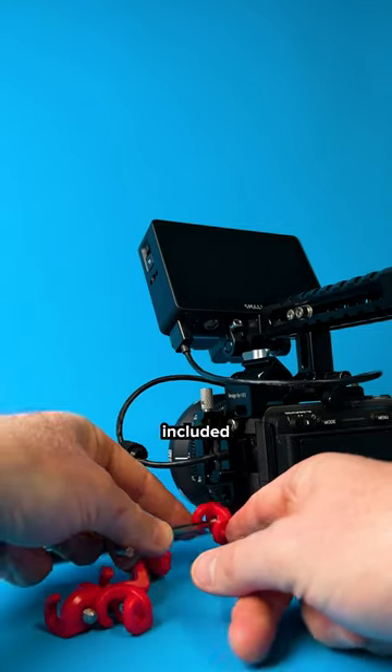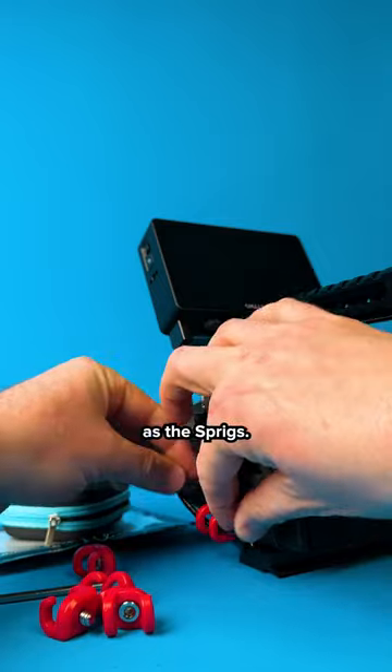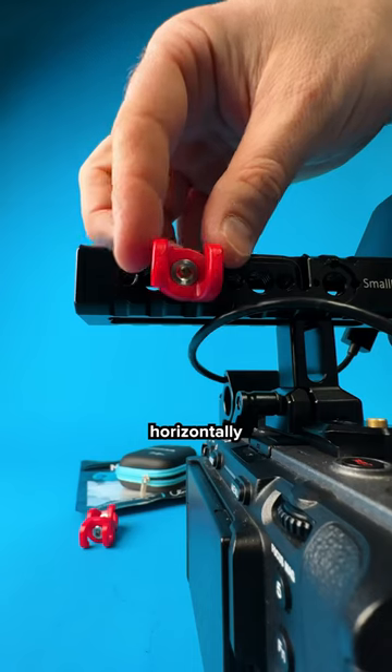Now let's install the Mondo ties with the included Allen key. It doesn't take long, but it's not as fast as the Sprigs. They feel really solid once attached, and they can be mounted either horizontally or vertically.